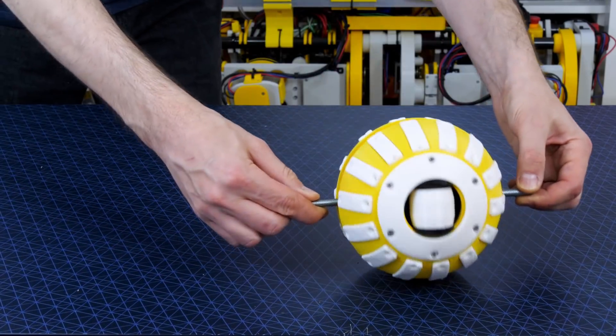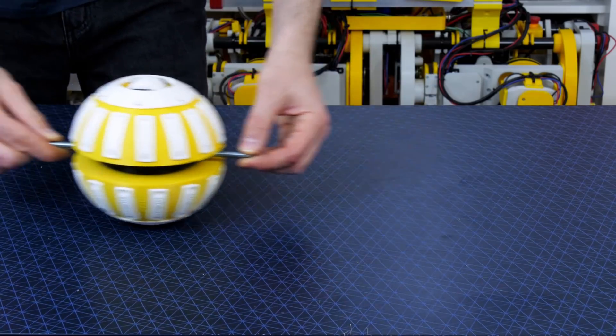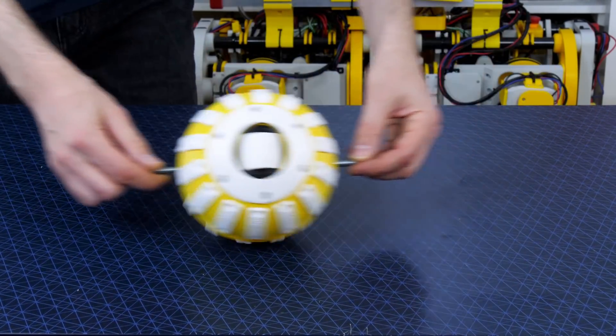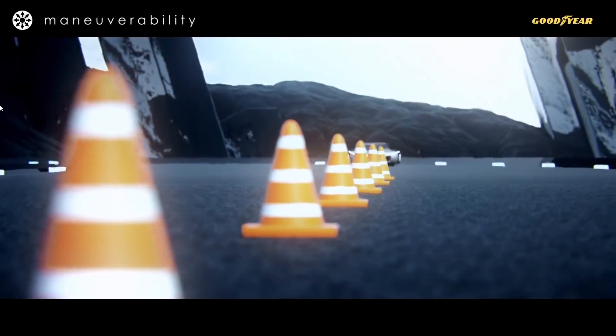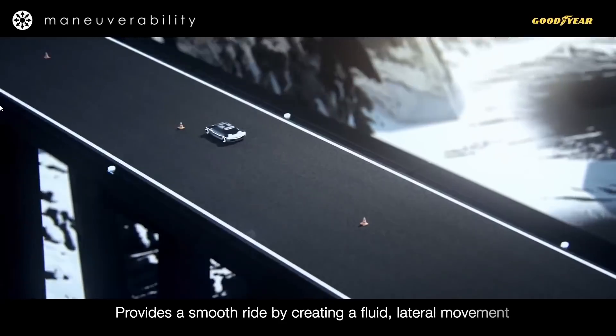In part one, I designed a ball-shaped omni wheel that can drive in any direction. It has one main driven axle which it's mounted on and two free rotating hemispheres which can move independently to allow rotation in the other axis. This was inspired by a concept from Goodyear for a ball-shaped tyre which would allow a vehicle to move sideways while driving and also have a number of other benefits.